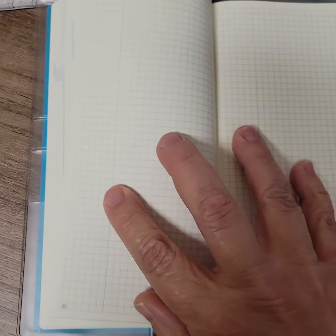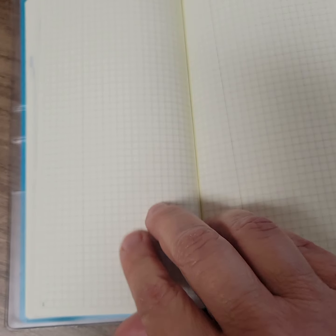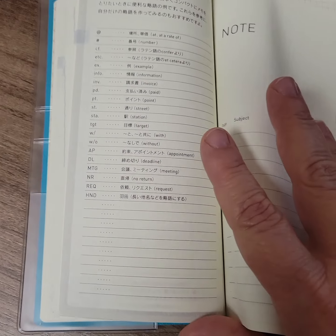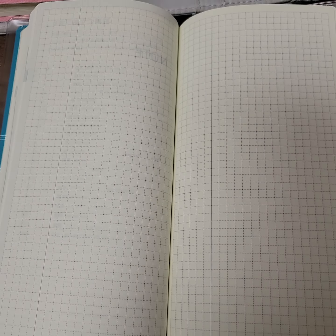It's got memo pages in the back, which I have not used. But if I ever do anything besides just turn the camera on and start filming — because that's how I roll — if I actually did things like scripting, I would use those. You can also have an index here. Let me zoom in — the pages are numbered. So that's my Hobonichi Weeks.